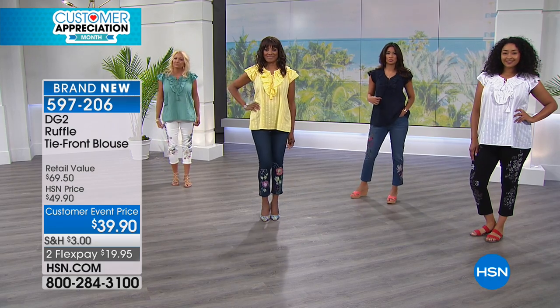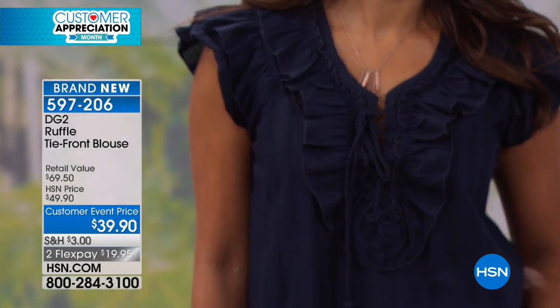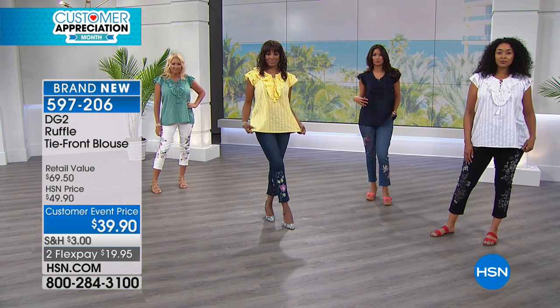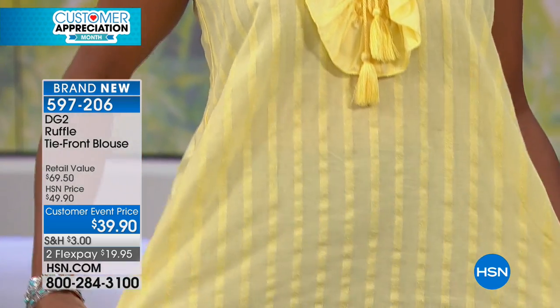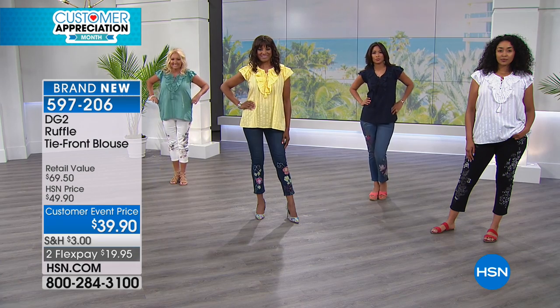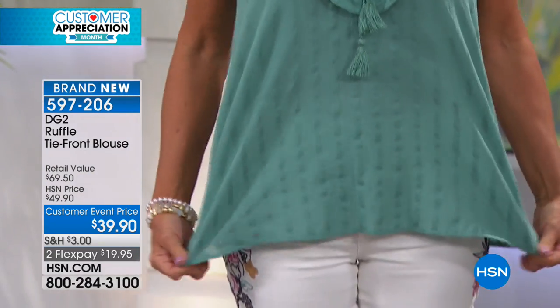Because it's 82% cotton, 18% poly — machine wash, tumble dry. There is not a lot of stretch — this is not a stretch piece at all. But I think it's pretty roomy. You can see on the girls it's not clinging, but I love the fact that there's polyester in there because it's really going to hold its shape so nicely.